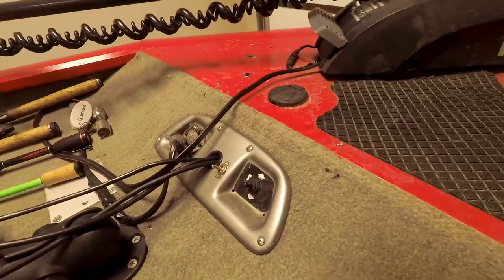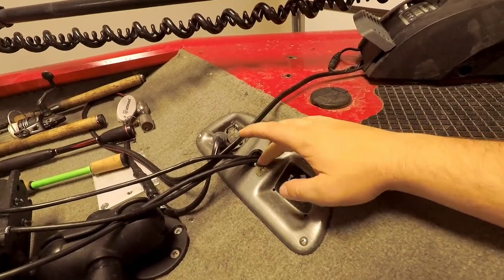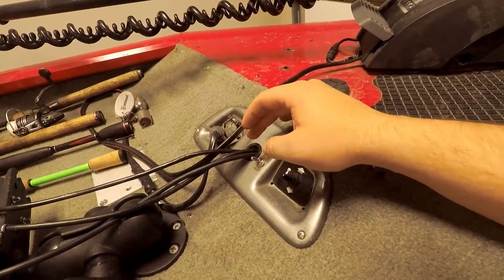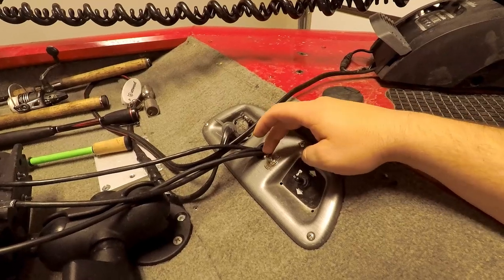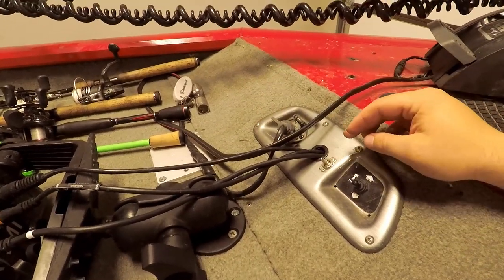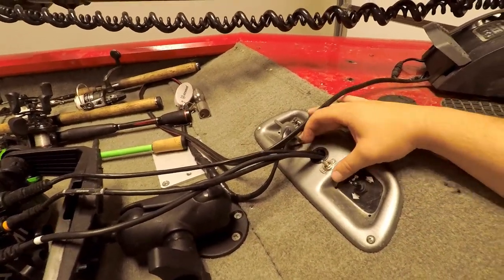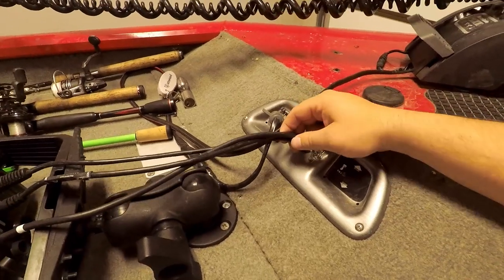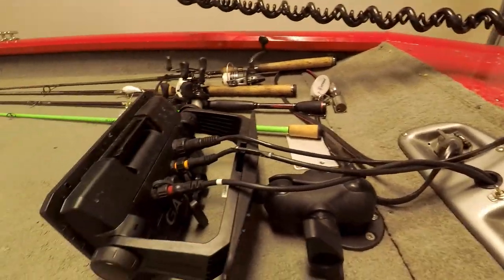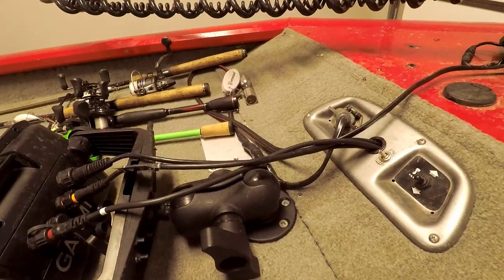Up here on the front, I have a tilt trim that came with the boat. I did install a power switch for my LiveScope so it doesn't suck down my battery all the time — it does take quite a bit of juice if you leave it on all day. And then I have a plug for my trolling motor that was already there; I just adapted it to my new trolling motor. I did drill a hole in the middle of this plate here and routed all my cables through for my Garmin Echomap Plus. It made it really clean and that really made me happy.